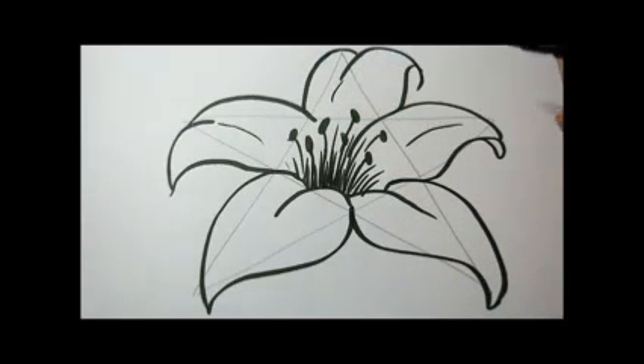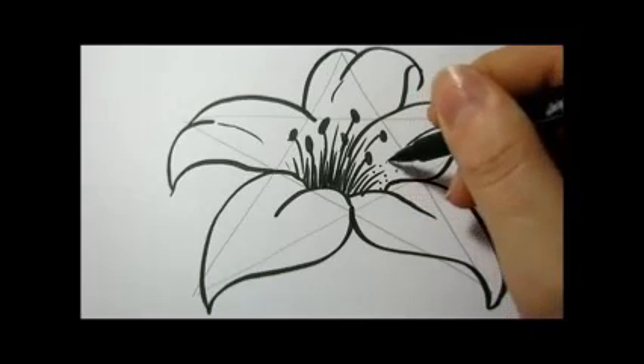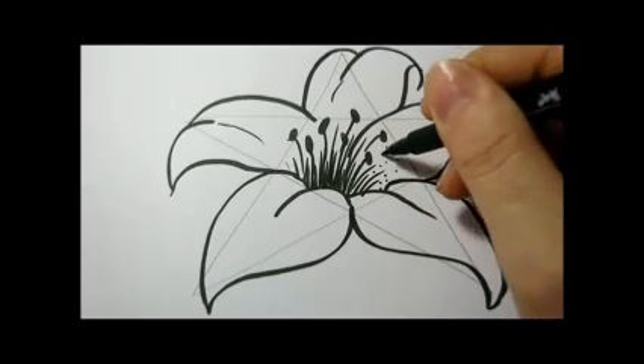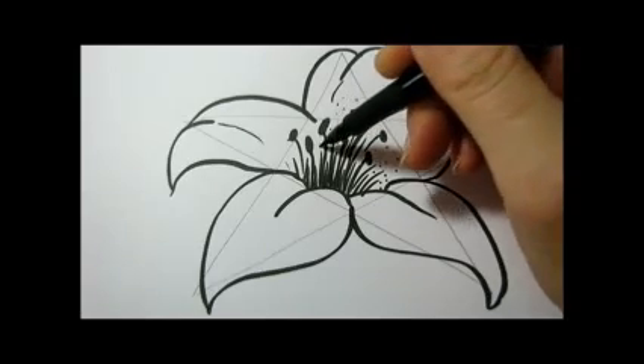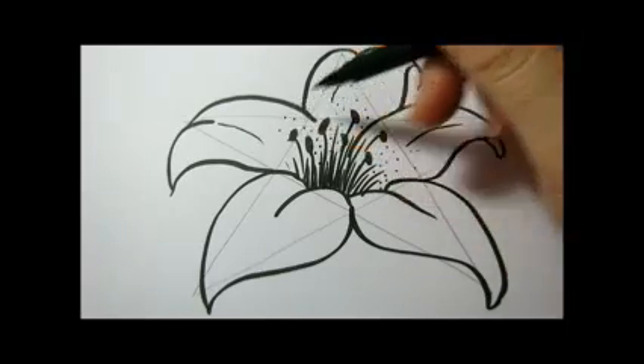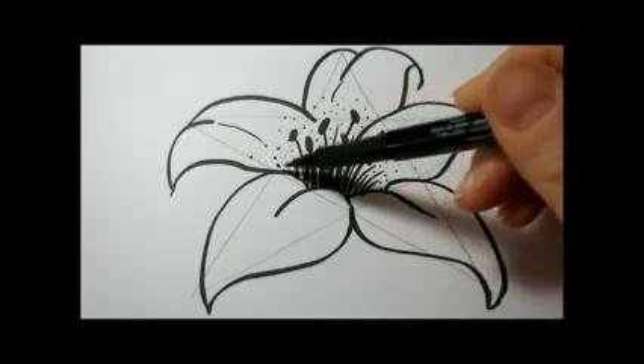Some lily flowers have freckles, so I'll draw some freckles towards the center of the flower. You can do them larger, in different sizes.